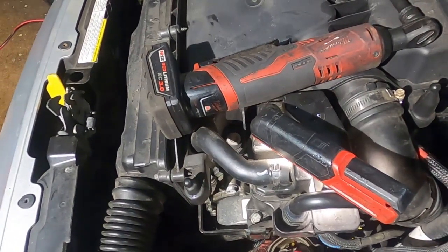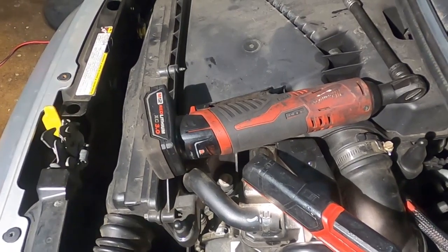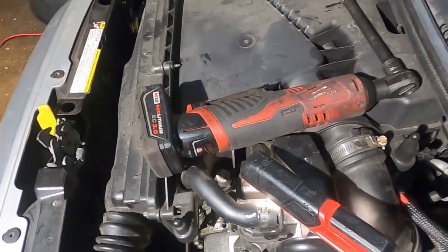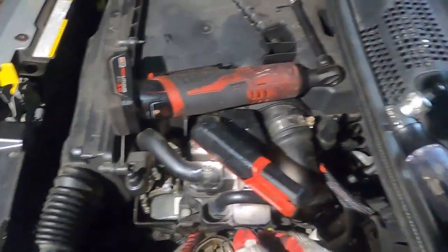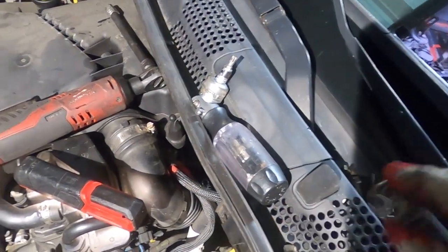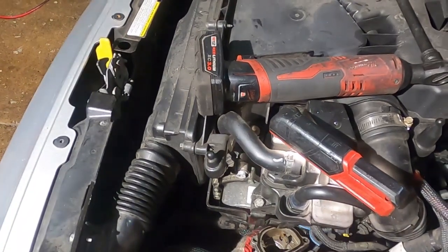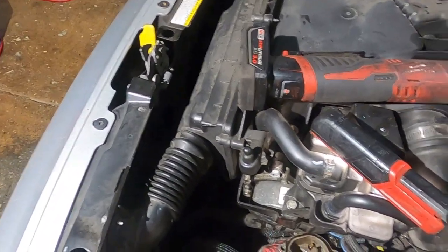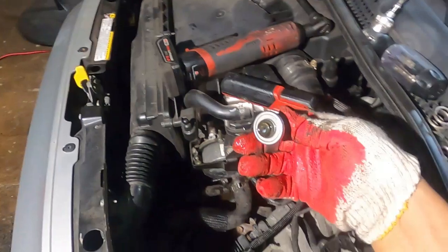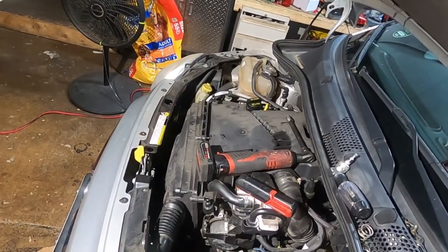I'm just going to bring the whole housing to face me like that. The way you change the thermostat is you push down, push down and turn — and it comes out with this clip and the spring. Put it right here where I can see it. Then the thermostat pulls right up. This is all you need. Now I'm going to go buy the thermostat.